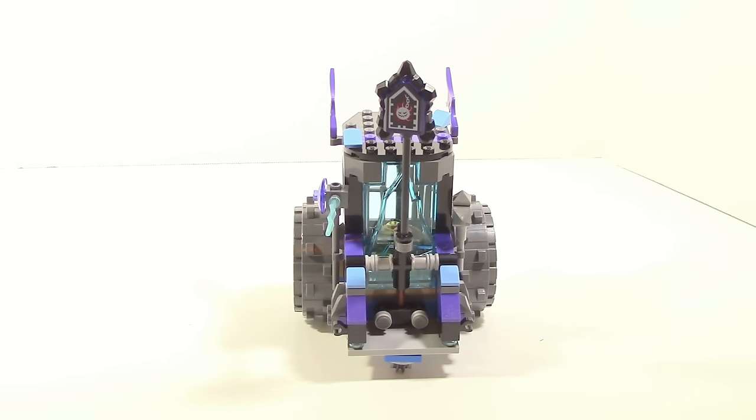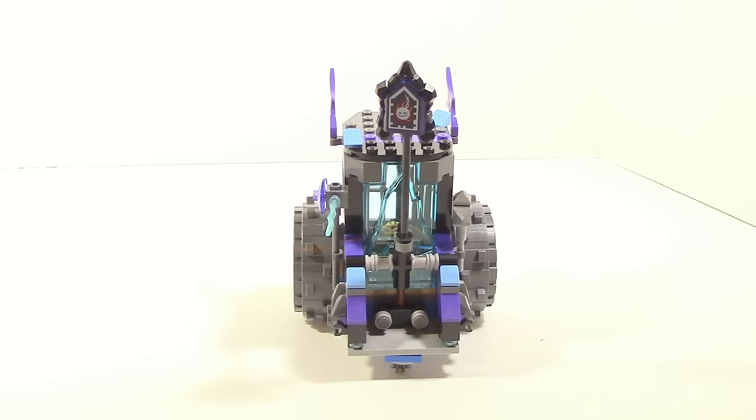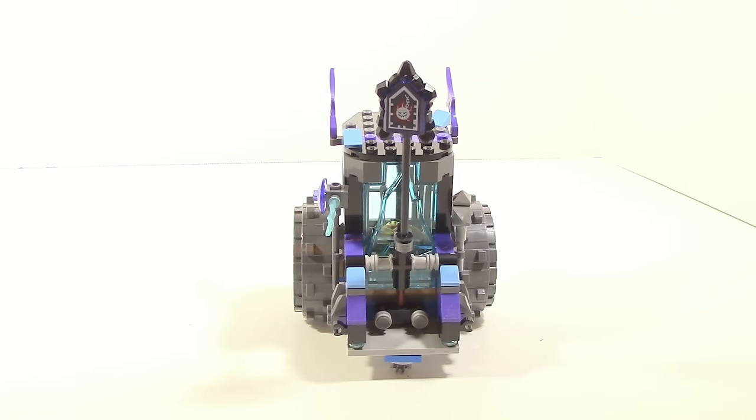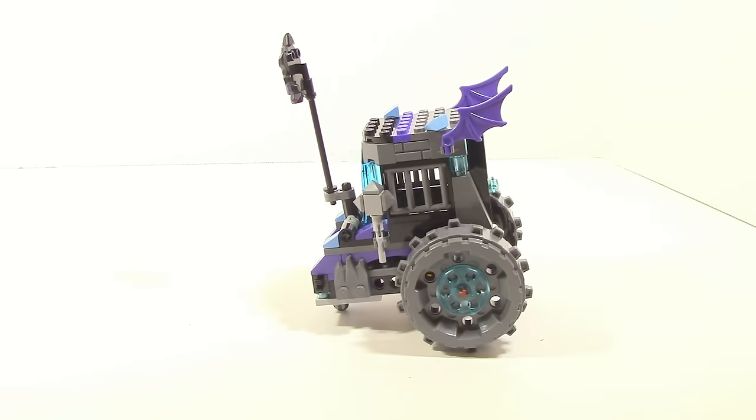Probably my favorite part about this is the top. For some reason I just love the detailing it has, even though it's just two slope pieces and the wings. Another interesting thing is the fact that it can carry the weapons from the Queen and Ruina, which is something I really like that they included. One other thing to mention is for people that don't like Technic pins to be exposed - the two wheels have brown Technic pins just exposed and they stick out like a sore thumb. And here's the function in action.